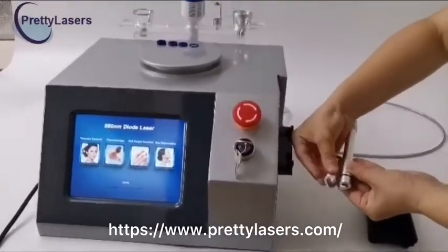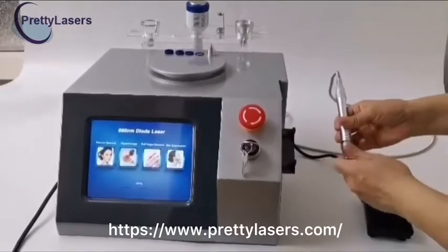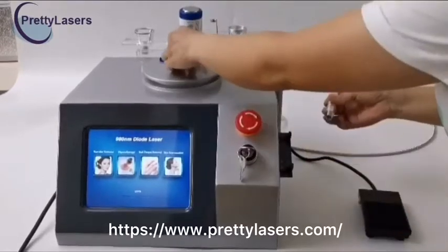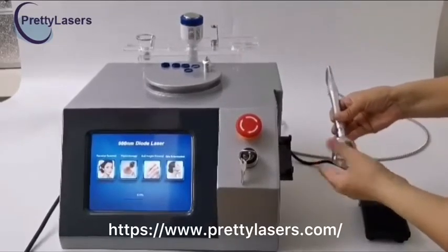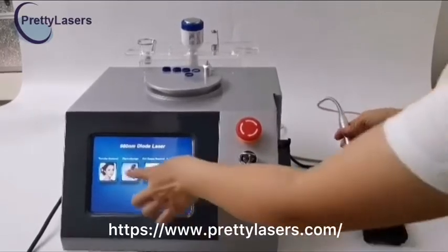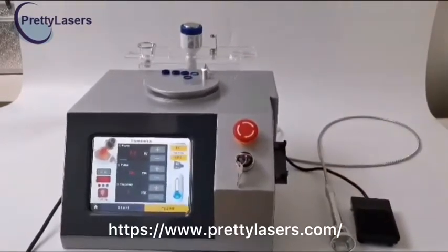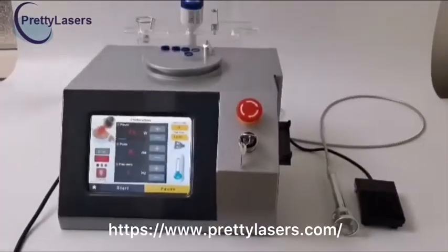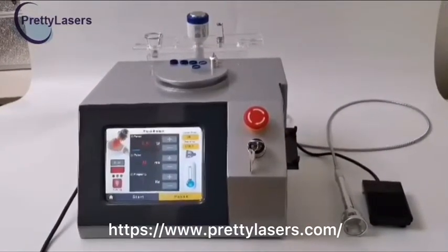When using the red blood silk treatment handpiece, which is used to remove red blood silk, the most commonly used focusing ring is 0.5 mm. If the red blood silk is thick, change to a larger focusing ring. When pain therapy is needed, the pain treatment handpiece is used without a focusing ring. Enter the operational interface of pain physiotherapy. The interface operation method is the same as for red blood silk removal.